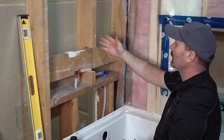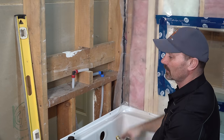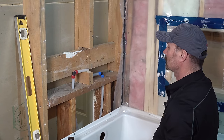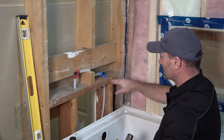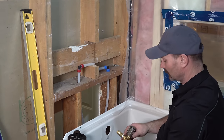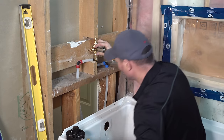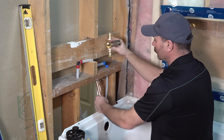Depending on your framing, you may actually have a stud in the way and might have to cut it out and redo some framing — every situation is a little different. I lucked out. This happens to be center of the tub, right on this side of a 2x6 in the wall. Once I had center figured out, I drilled a hole here because my tub spout is going to come down through there, and I got that hole all drilled.